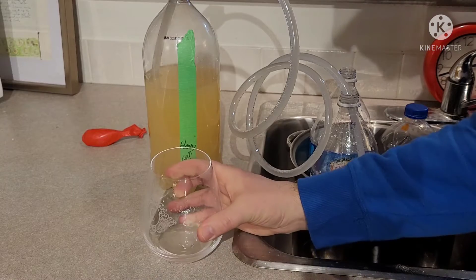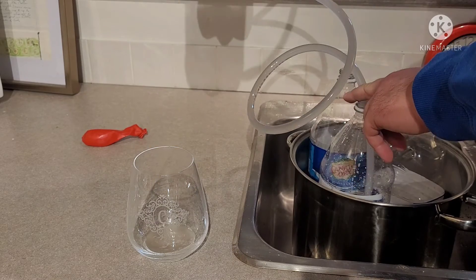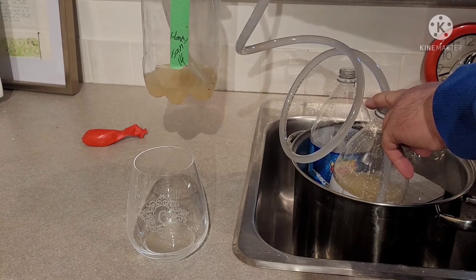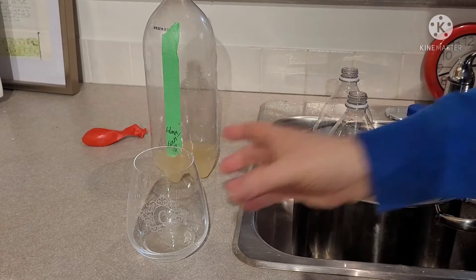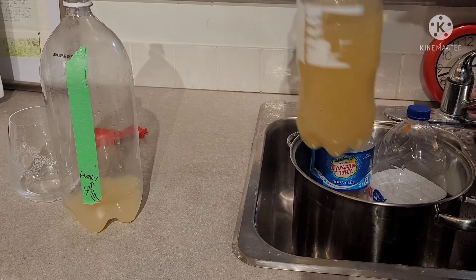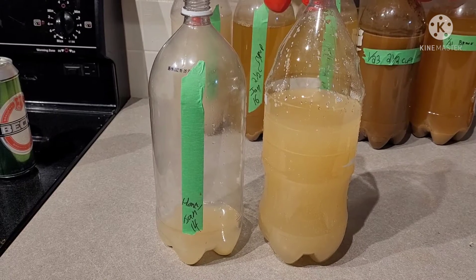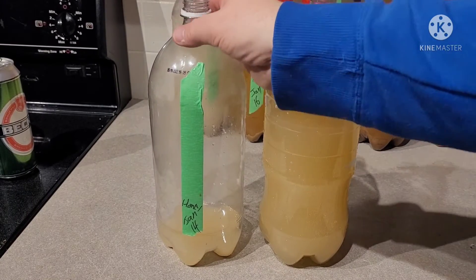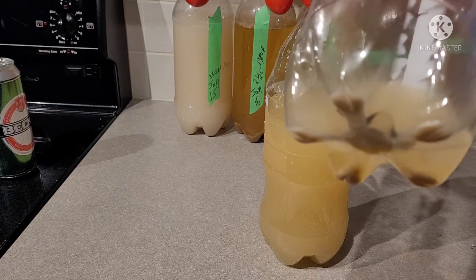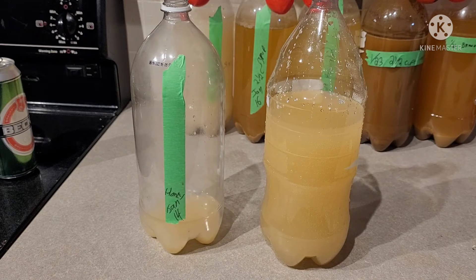Actually tastes okay. And that's it. Let's have a comparison of these two. There we go, I've put it in the second one now. I think this bottle must be a little bit bigger because... and there's so little sediment in there.